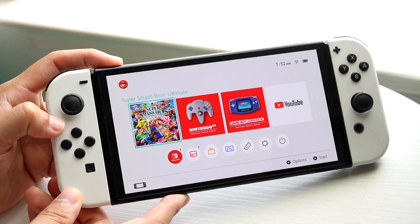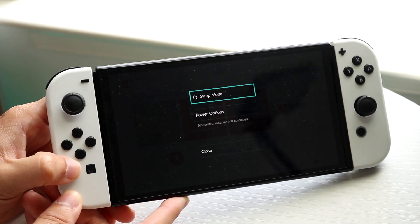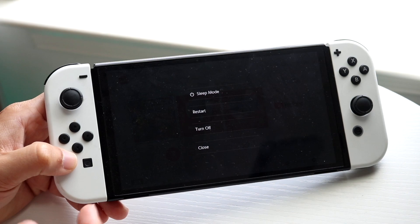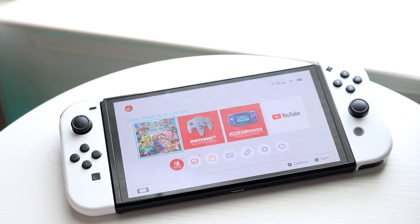If that's still not working, go ahead and restart your console. Hold down the power button on top, click on Power Options, then click Restart. Let your Nintendo Switch turn back on again, and that might end up fixing the problem for you.